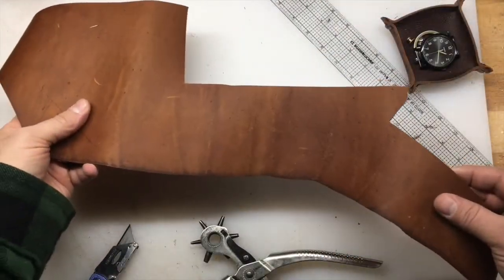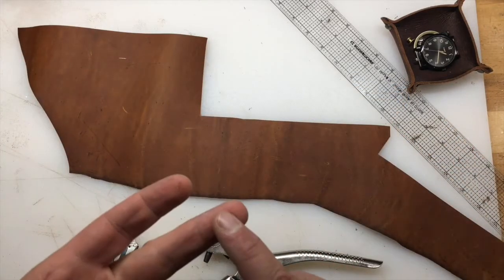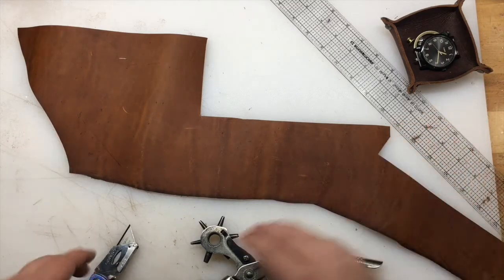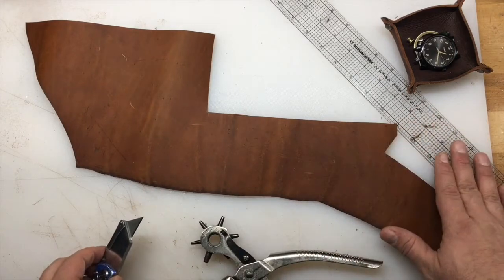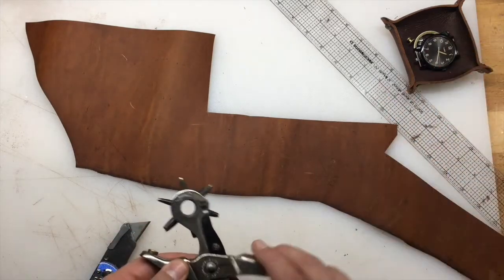Here's our scrap piece of leather we're going to use today. What we're going to make is a key fob, a bracelet, and a watch band. We've got our hardware over here, and our tools right here. We've got a blade with a fresh blade in it, a straight edge to cut against, and something to make holes so we can put some of that hardware in.